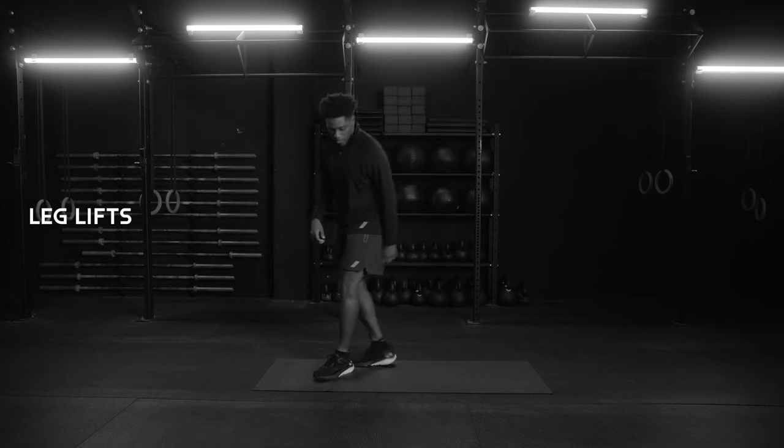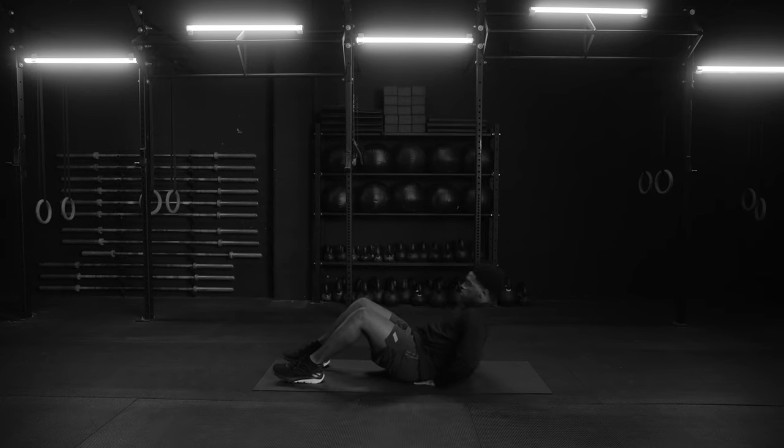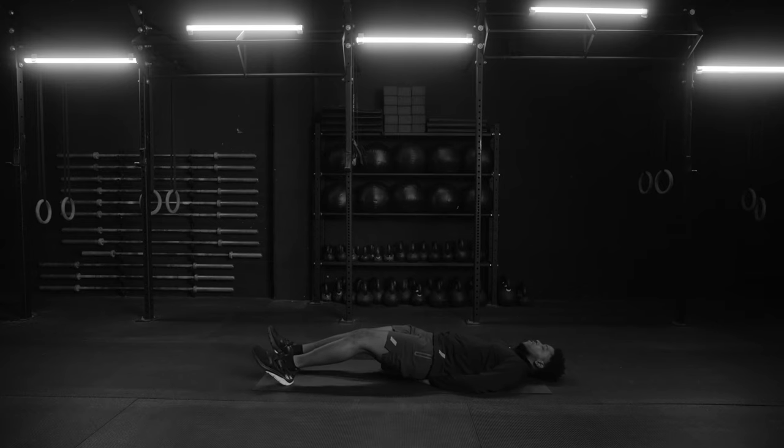Alright athletes, the first exercise is going to be leg lifts, so we're going to drop right down to that mat. Place your hands under your lower back for support. Lay back, relax. Legs are going to be straight, toes pointed up.